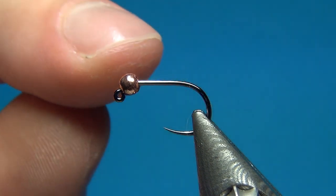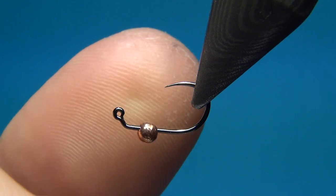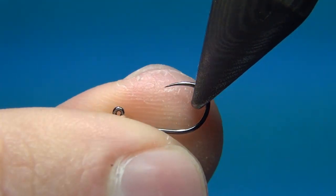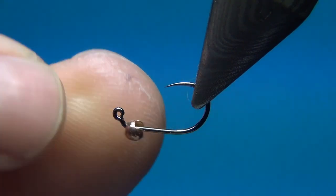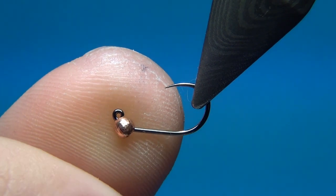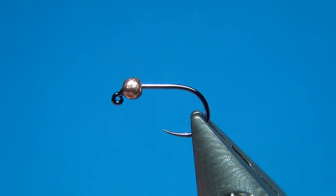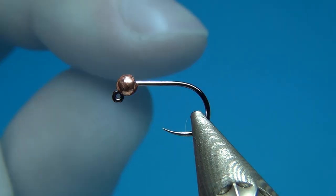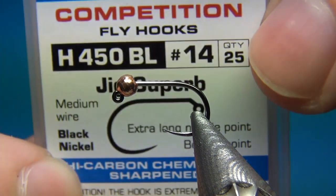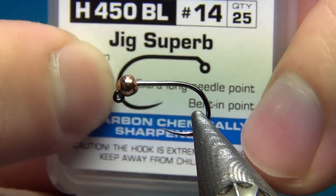So what I have here is a jig hook, so the fly once it's done is going to ride upside down. This is my preferred model of hooks for all kinds of nymphs — they ride better in the water and you hook the bottom a lot less, so I don't see any reason not to use them. This hook is from Hanak, their Jig Superb, and it's one of my favorite hooks.